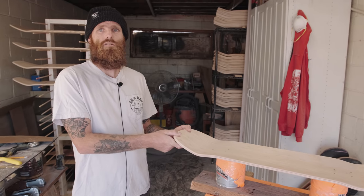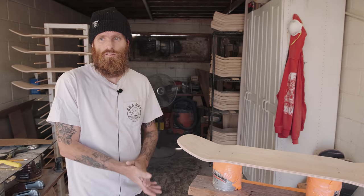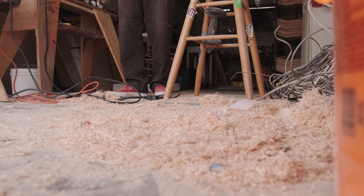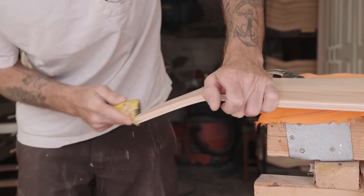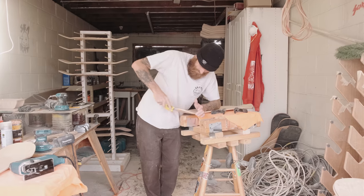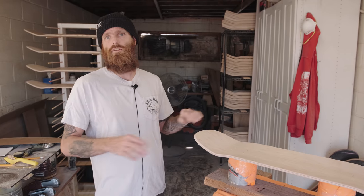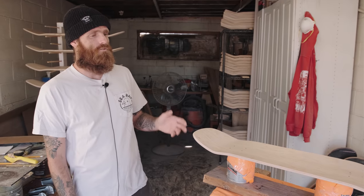If someone wanted to get into shaping, what would be your advice for first steps? Seriously, just have fun with it. If you're doing it yourself, there's nobody telling you how to do it. There's no limitations on what you can do shape-wise — it's a blank canvas. You can do whatever you feel like.